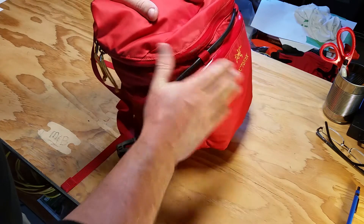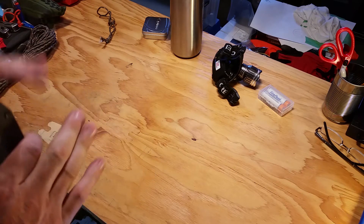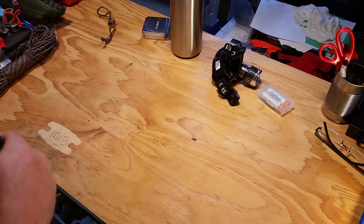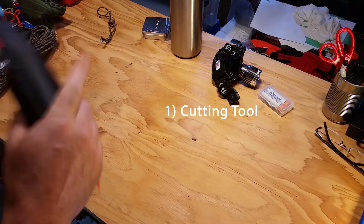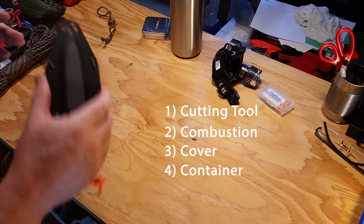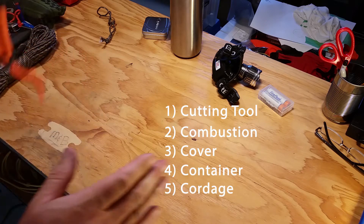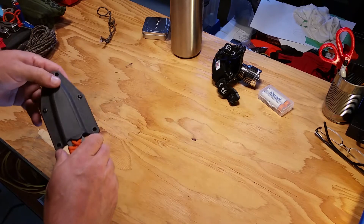The five primary C's of survival are: a cutting tool, combustion, cover, a container, and cordage. We'll go in that order. I only have the one knife in this bag as my cutting tool.